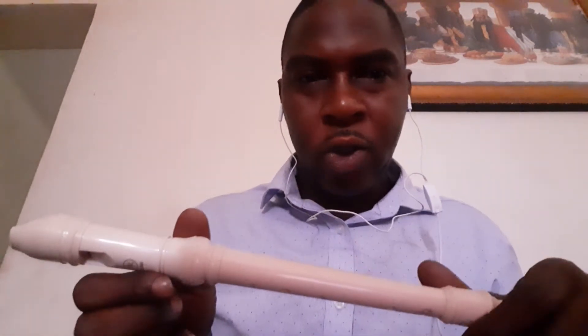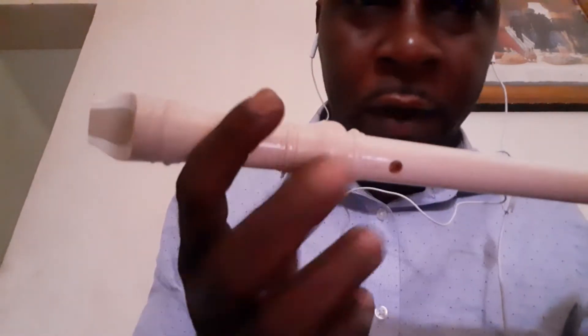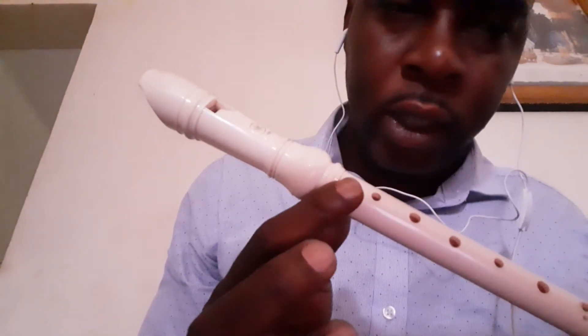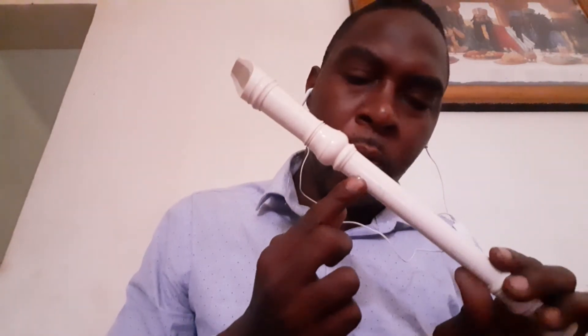The first note you're going to be playing is C, and the B note is like this — covered thumb hole and the first hole on the top of the recorder. You're going to hold it like this with your left hand. The song is Mary Had a Little Lamb, and the first note is these two holes covered: thumb hole and first hole at the top.